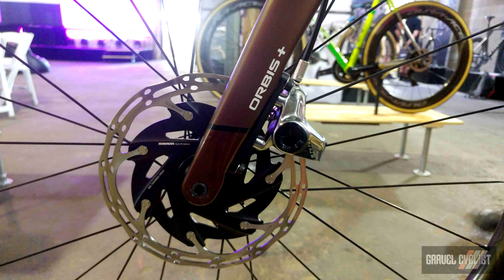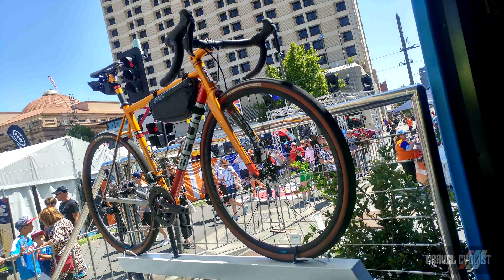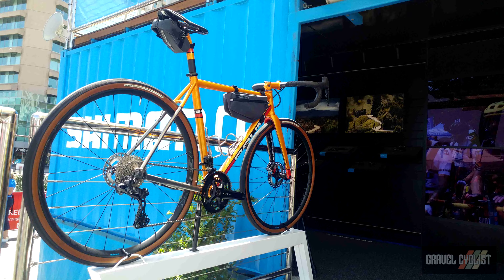What we specialise in is making the bike for you. Each Orbis is individually butted for you — we can select the tube diameter, the butt length, and the butt thickness. There is no standard tube set for it.